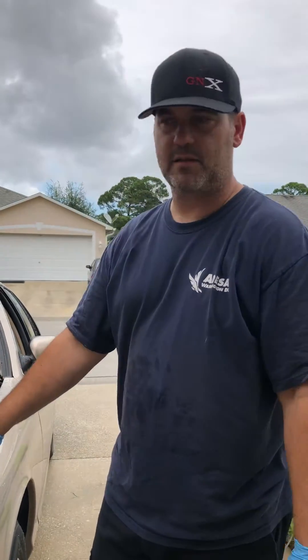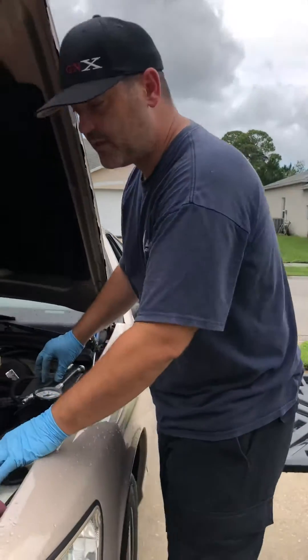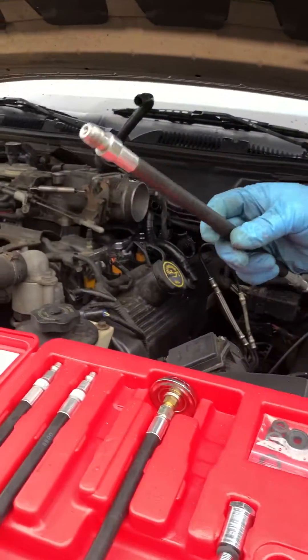Today we have a 98 Grand Marquis with us, a 4.6. We're going to do a quick compression test. First things first: remove the coils, remove the spark plugs, get out your compression kit, and find the adapter that fits your vehicle.